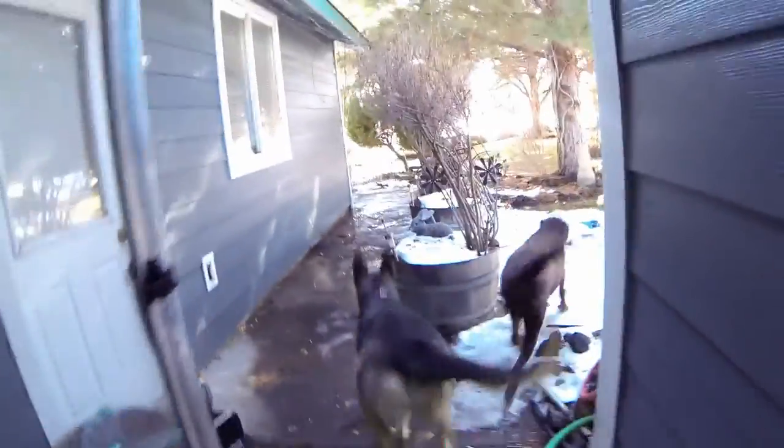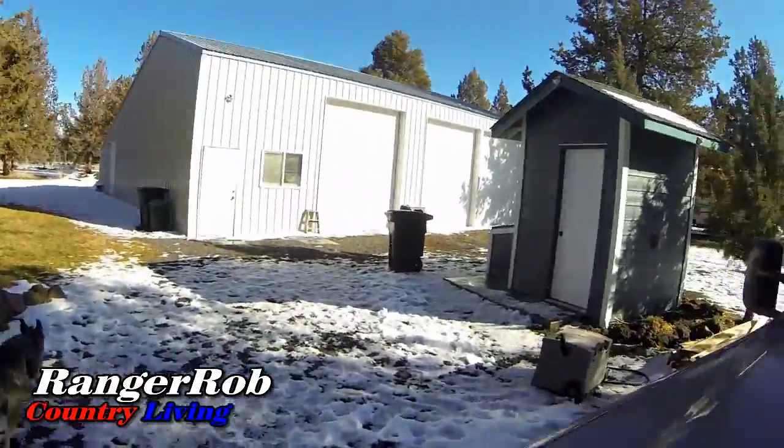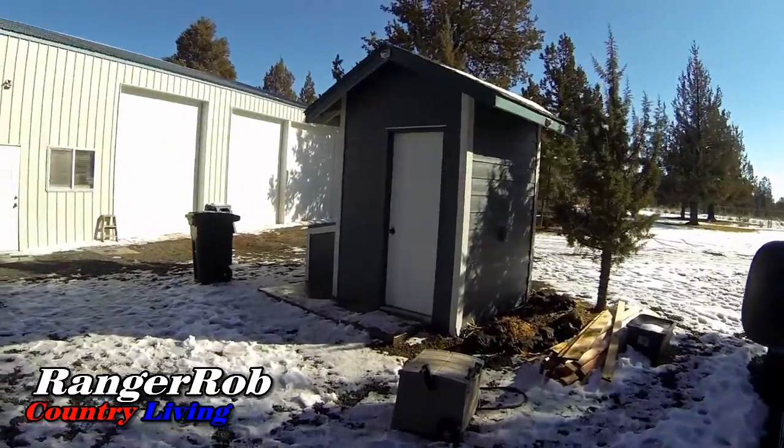Hi guys, this is Ranger Rob from the Ranger Rob Country Living channel. Today, after dealing with all my construction and stuff, we did get the siding done on the well house so now it matches the house — that's good. We had a little concern about the mess they made here. To follow up on that, they did bring one guy to come up and pick up.